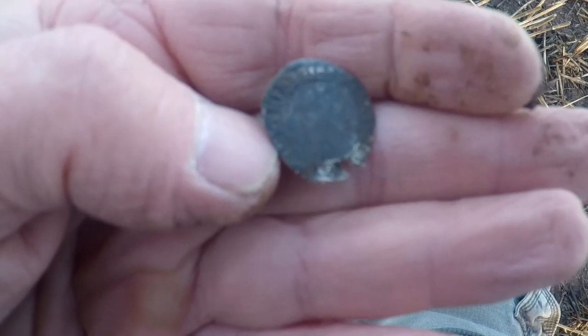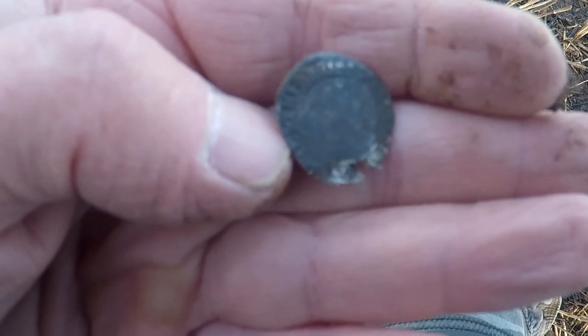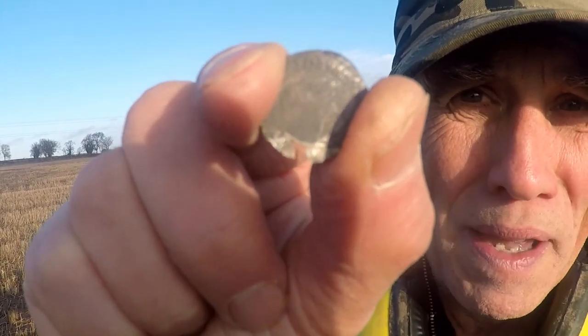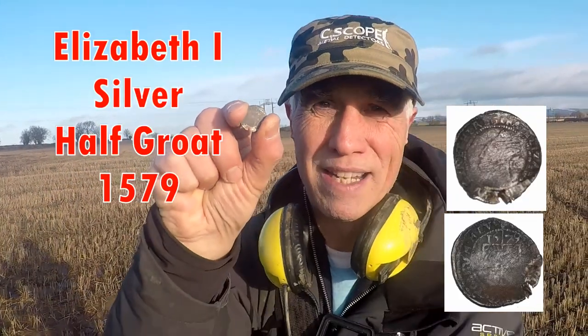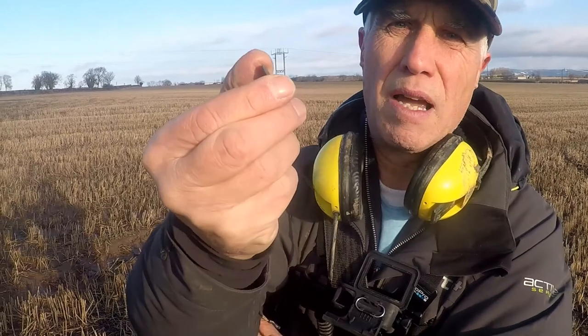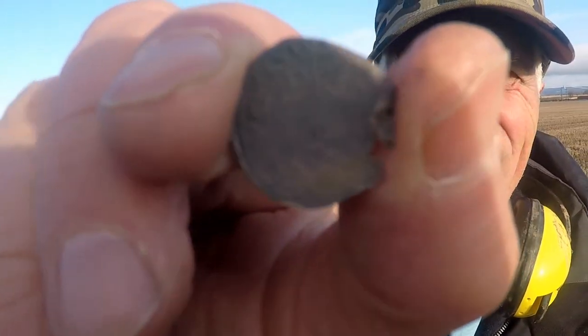Cracking hammered, I'm pleased with that — superb! I came up with a hammered, absolutely superb. I'm really happy today. It's a hammered — Elizabeth the First, 1579, half groat. That's made my day! Superb hammered — let's show you the other side. Happy with that find — I'll carry on hunting.